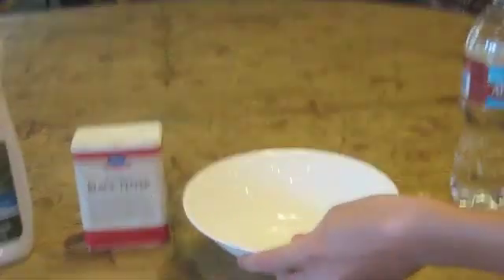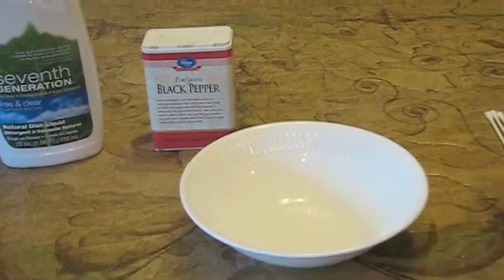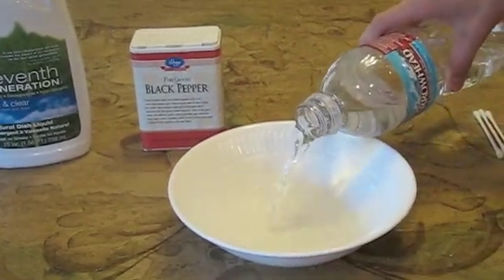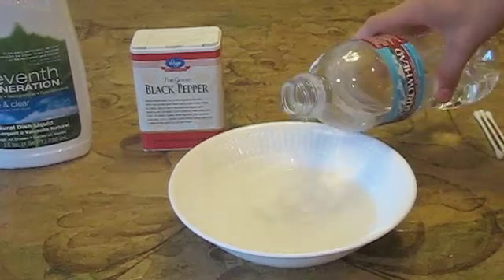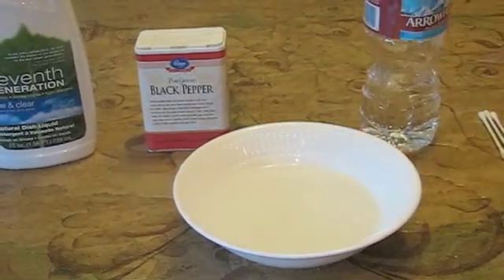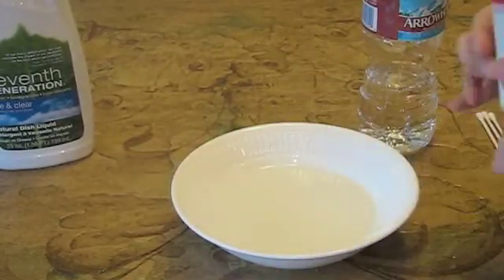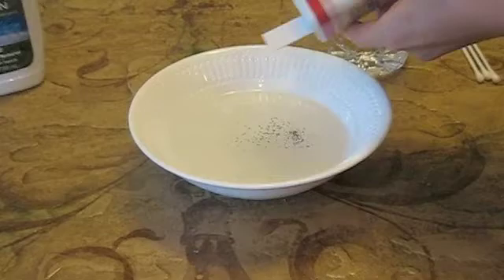First, you're going to take your bowl and pour some water into it — not too full, just about that full. Then you're going to take black pepper and get some into it.